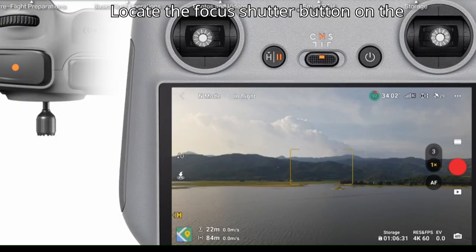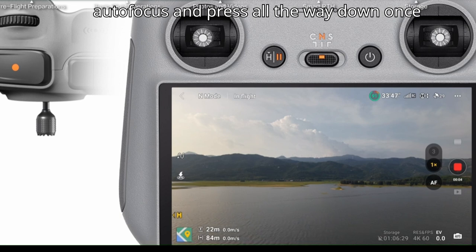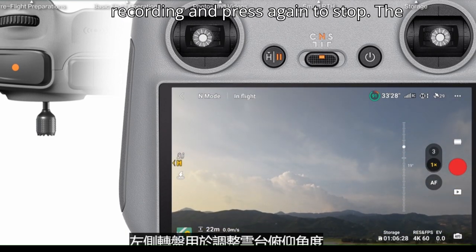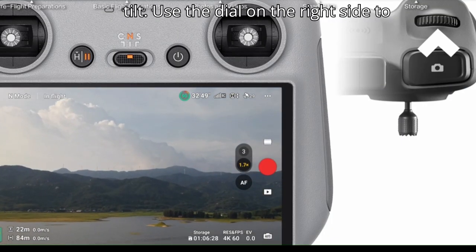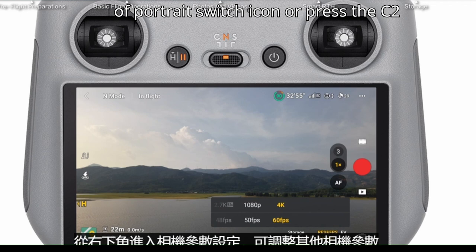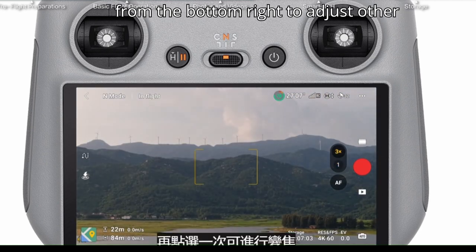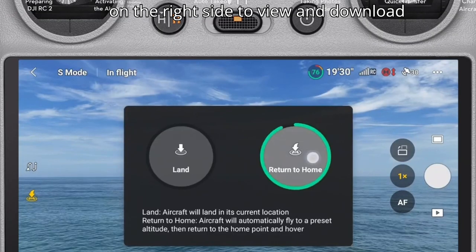The focus/shutter button is on the top right corner of the remote controller — press halfway to activate autofocus and press all the way down once to take a photo. The record button is in the top left corner; press to start recording and press again to stop. The dial on the left controls gimbal tilt; the dial on the right adjusts camera zoom. Tap the landscape/portrait switch icon or press the C2 button to switch between landscape and portrait mode. Access camera parameter settings from the bottom right, and tap the playback icon on the right to view and download footage.